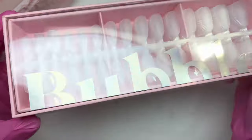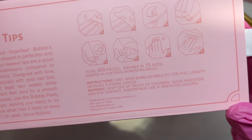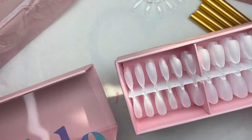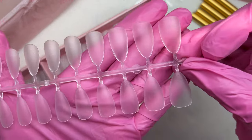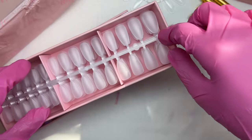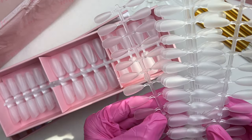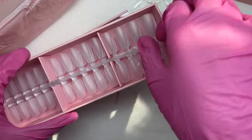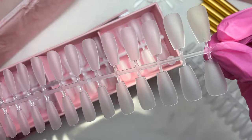The next item is some nail tips - their Effortless Nail Tips in the mixed shape. On the back you can see there are 450 pieces in 15 different sizes. We get three different shapes in this kit: almond, coffin, and squoval. You can purchase the separate shapes individually, but I went with the mix to take a look at all three.